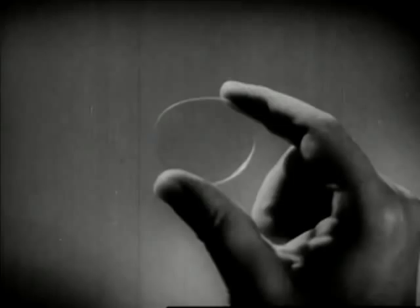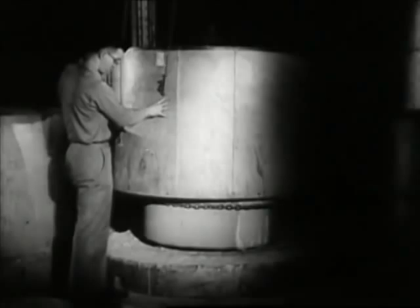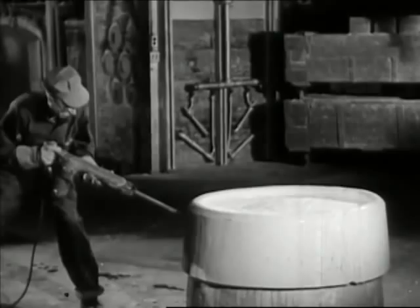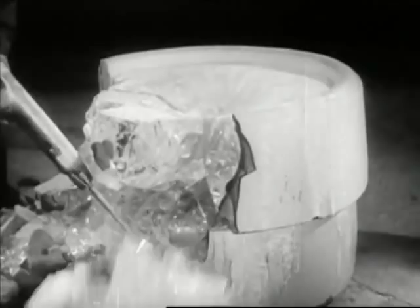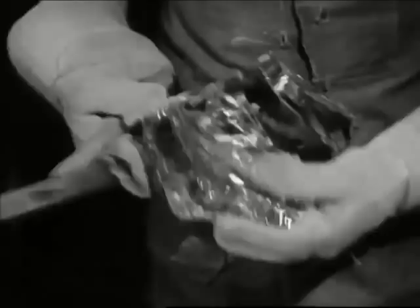Now let's go back to the glass intended for optical instruments. It's been cooling for many days, so the clay pot is broken away. A pot can be used only once for most types of instrument glass. Trained eyes detect the slightest imperfections; skilled fingers remove those imperfections.